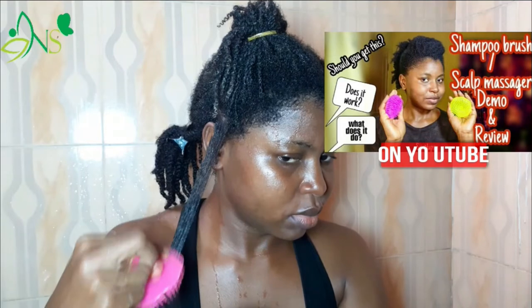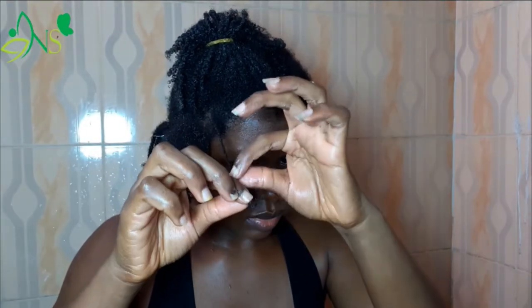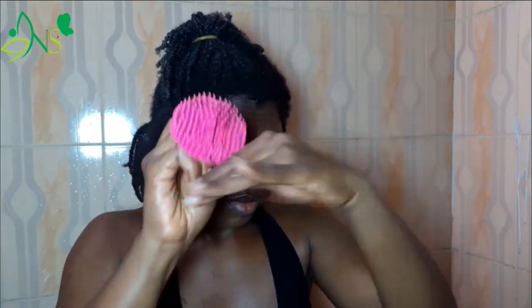That was how I became free! That was how I became free. From a distance you can tell the difference. I'm so surprised — this is just gliding. I don't even have to use my fingers with the brush. It's just detangling and making the whole process go very fast.